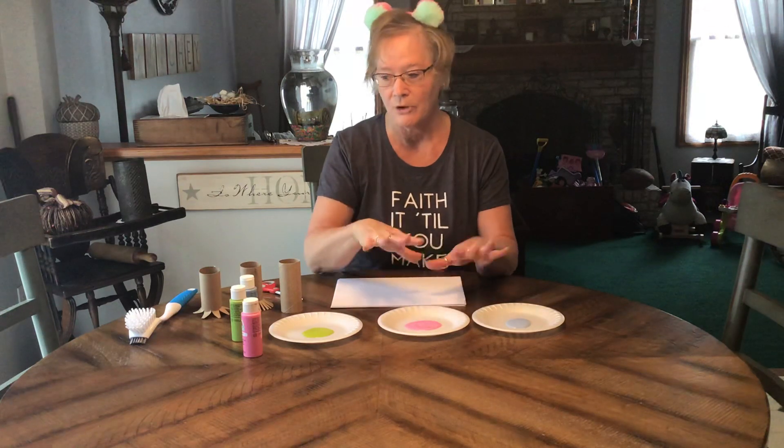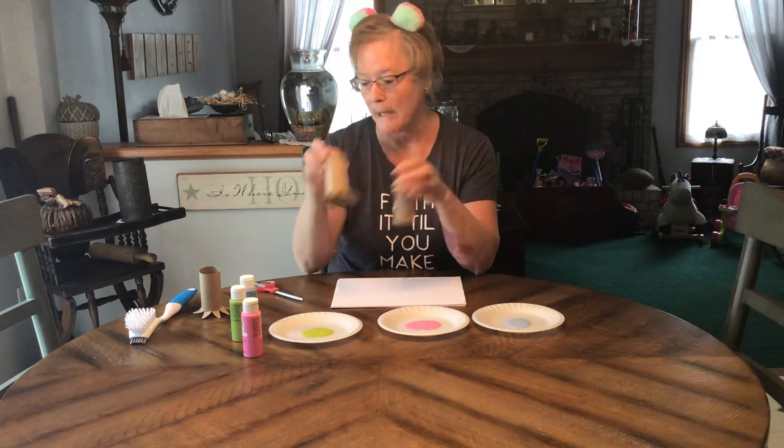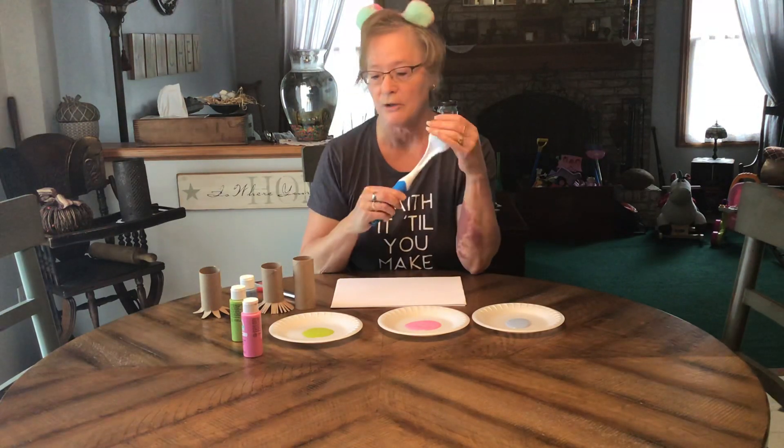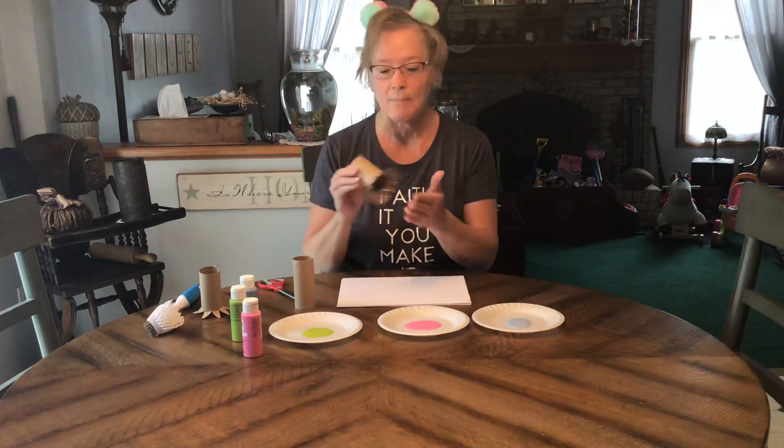You'll also need some paper rolls — these are actually just from toilet paper — and a bristle brush if you have one, and some scissors. What we're going to do today is make little stampers out of the toilet paper roll.